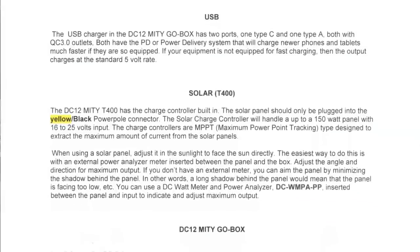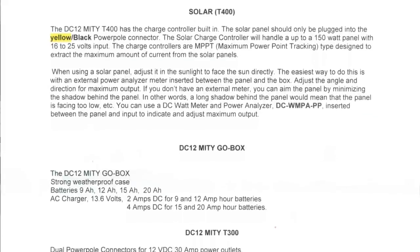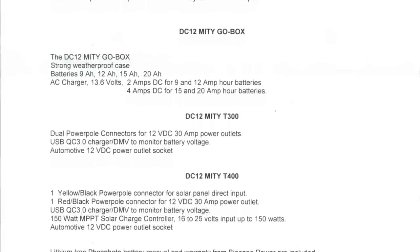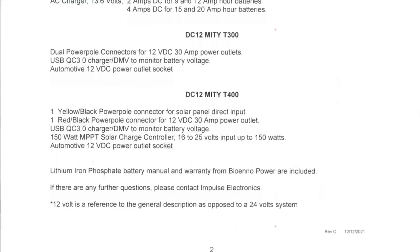It doesn't matter if you put it on the charger for a couple of hours and top it off, but be sure to disconnect it — it is possible to overcharge, and while there's supposed to be protection against that, some of them are not always the best. The USB charger has two ports, one Type-C and one Type-A, both with QC 3.0. Both have the PD or power delivery system that will charge newer phones and tablets much faster if they are so equipped. If your equipment is not equipped for fast charging, the output charges at the standard 5 volt rate.